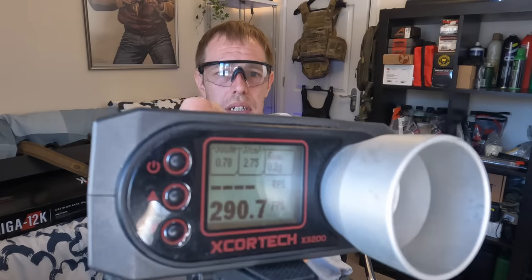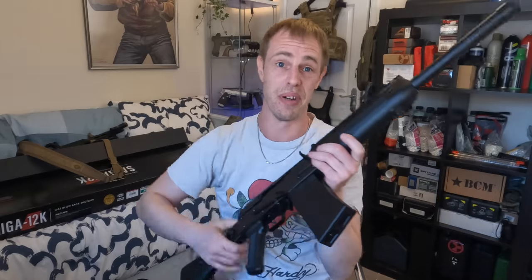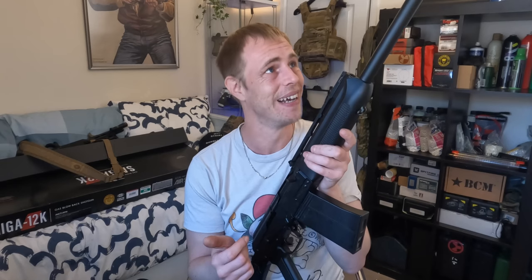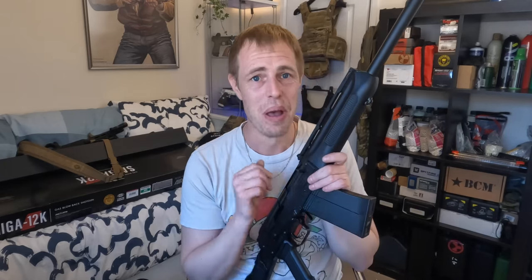I got 290 FPS on another reading. So when you see other people reviewing it and saying it shoots 150 FPS, don't listen to that. So, first impressions — I can barely put this gun down. It is seriously, seriously fun. Is it overpowered? Maybe a little bit. The fact that you can absolutely spam the trigger and get three rounds downrange with each shot is really impressive.